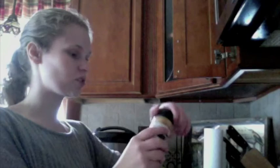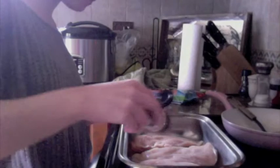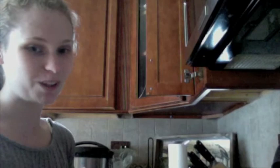I sprinkle seasoning on top. Then I take my chicken stock — just enough that it covers the chicken. I usually take aluminum foil and cover this to make sure the moisture stays in, but unfortunately I'm out of aluminum foil. That's okay though, I've dealt with worse situations.